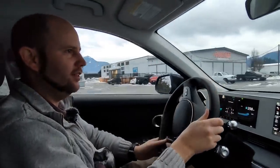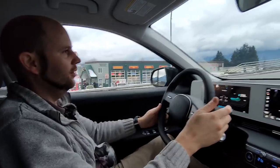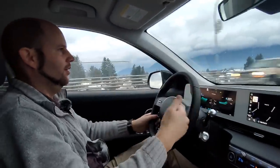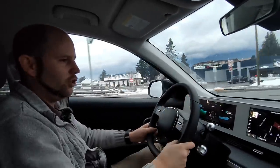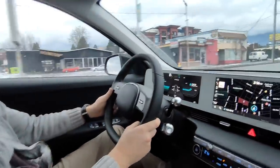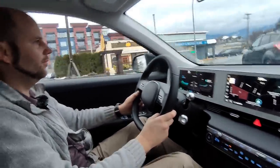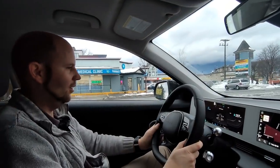Now let's drive the Ioniq 5. First thing I noticed right off the bat — this thing is quiet. It's definitely got better sound deadening than the Kona and the old Ioniq. There's definitely a little bit more power as well. This being the shorter range rear-wheel drive version, it does zero to 60 miles per hour in about seven and a half seconds — the AWD version will do about five and a half. Let's try i-Pedal right away. I've got it in i-Pedal mode and I'm taking my foot off the accelerator. We came to a stop and I didn't touch the brake at all — that's cool.